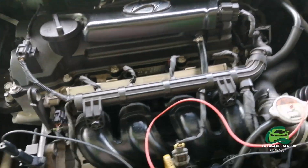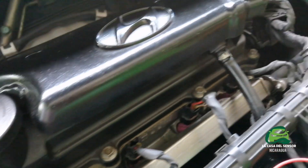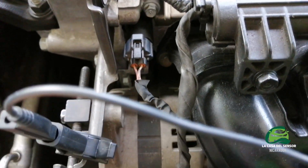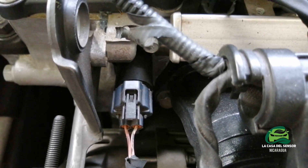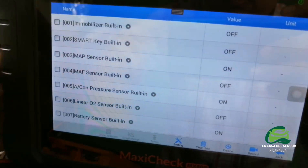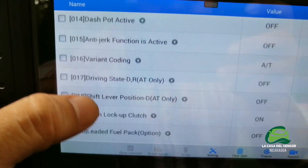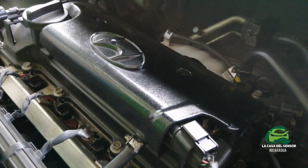The variable valve timing is an electronic control that goes directly to the camshaft. We have a phaser here that works with oil pressure, and this valve right here does the job through a PWM pulse that comes directly from the ECU. Here in the scanner you can check the live data, and we are looking for the data that comes from the camshaft sensor.